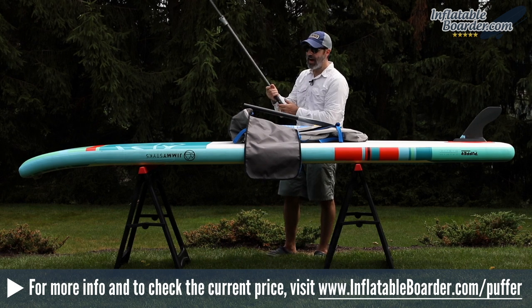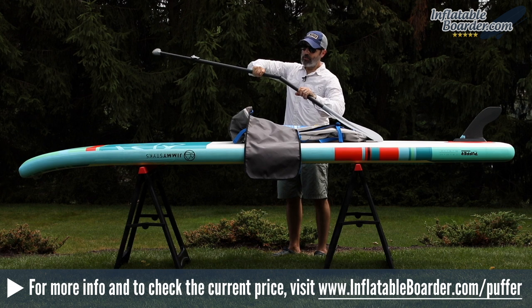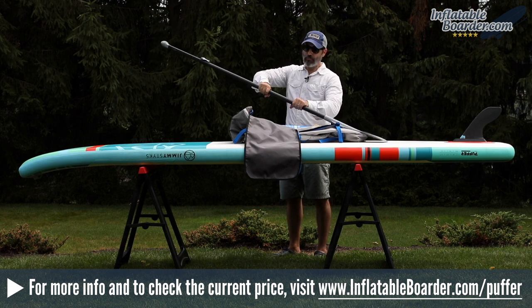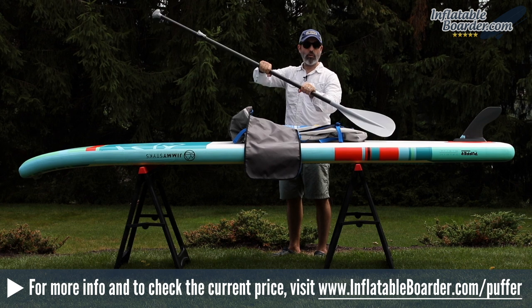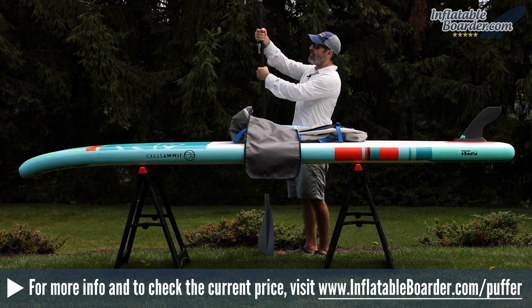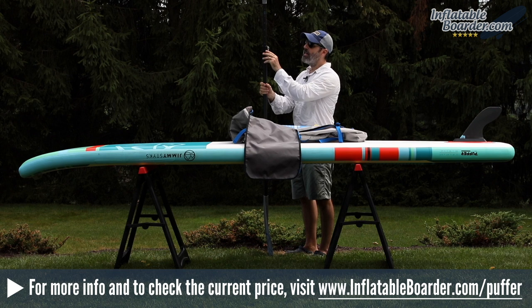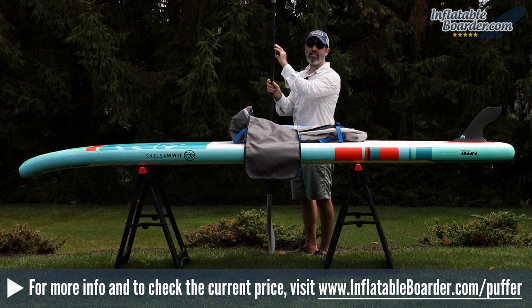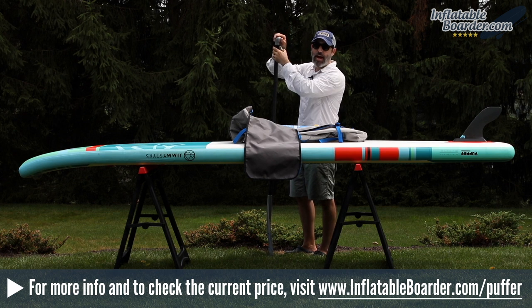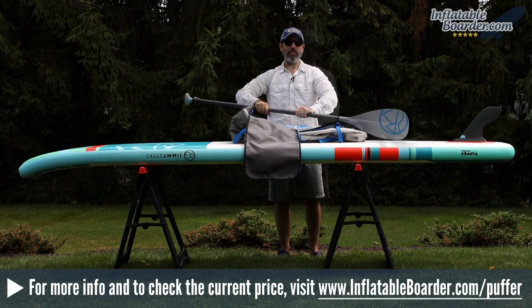We absolutely love the design of this paddle. To assemble the bottom portion, simply line up the locking pin with the hole, press the pin, slide it into place until it locks, and as you can see it's completely secure with zero twist. It's a really nice paddle design and probably the nicest paddle we've seen included in any inflatable SUP package — unique to Jimmy Sticks.